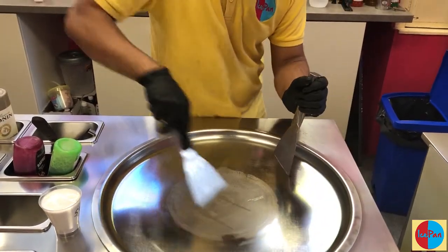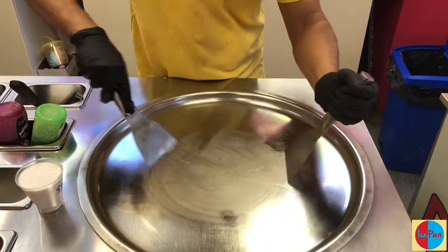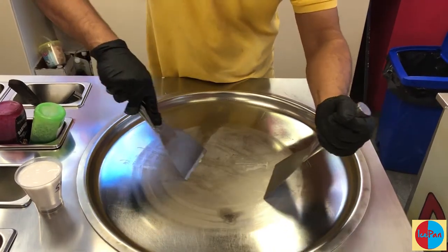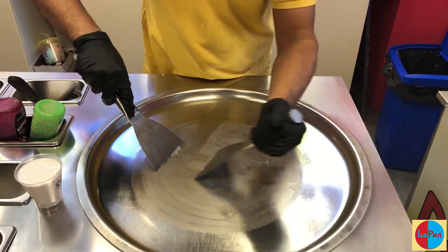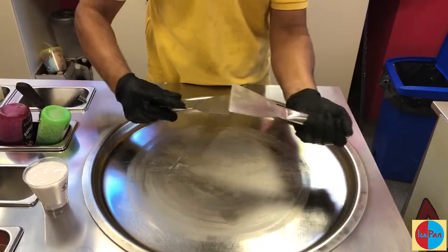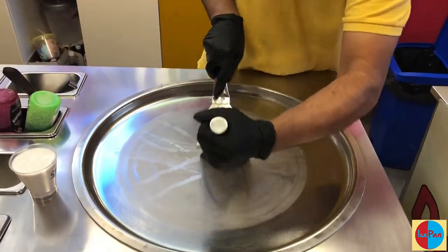When the machine is cooling down, the first motion is to bring the ice cream together. While bringing it together, we use this one to clean the scraper. Bring it in from this side, clean the scraper. You can bring the ice cream in from any side — top, bottom, left, right.